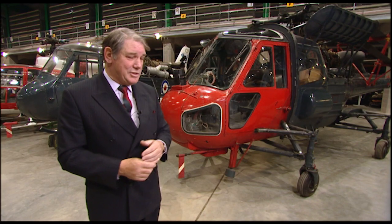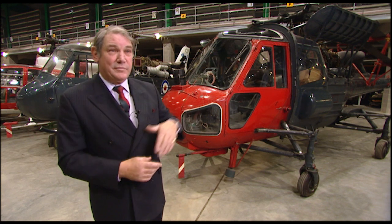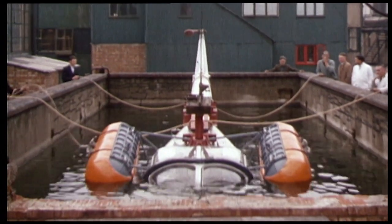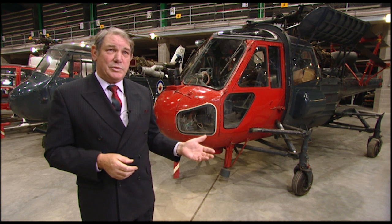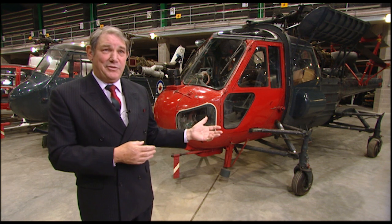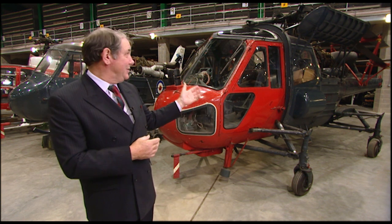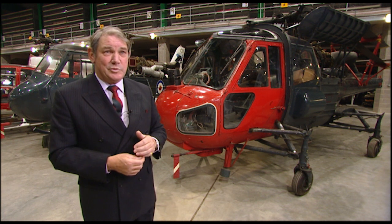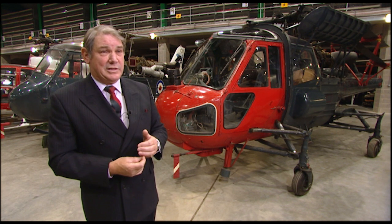The flotation gear was designed so that, with the Wasp floating head down and water over the pilots' heads, the passengers in the back could still keep their heads above water. When war came in 1982, they were looking for weight to remove from the helicopter. The flotation gear, weighing three or four hundred pounds, was the first thing chosen to come off — allowing them to carry just that little bit of extra fuel, in fact about an extra 20 minutes' worth.